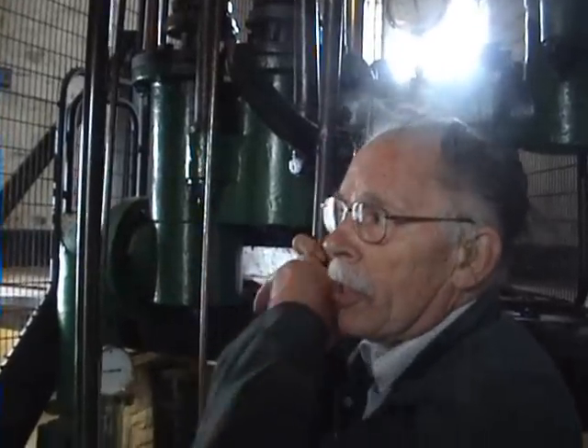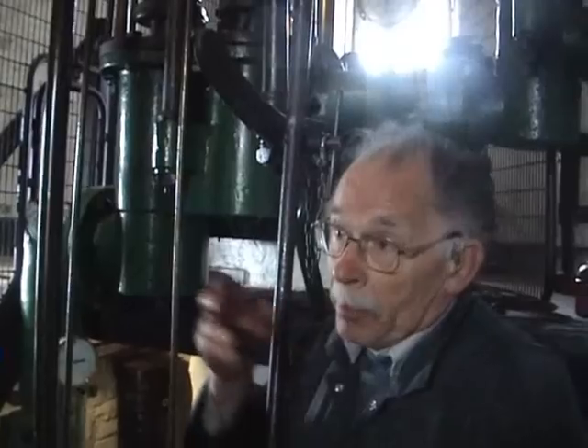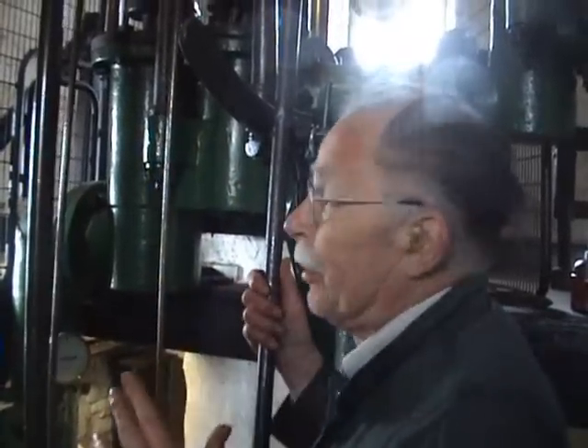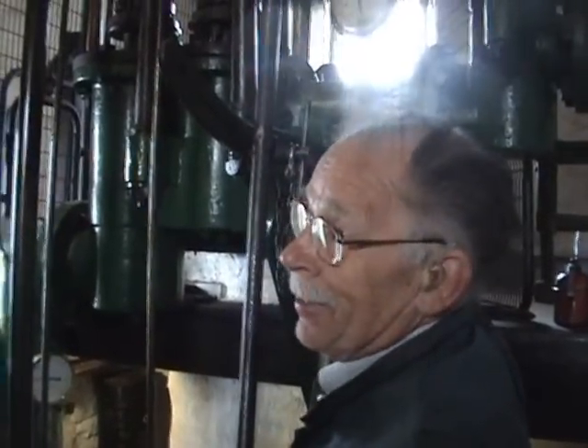The earlier engines, with single acting engines - like the Newcomen engines, they always were single acting engines - they had a chain on them. So it didn't matter if it bent, it's a chain - it bends. But with a double acting engine, it's a rod.